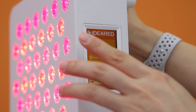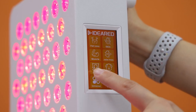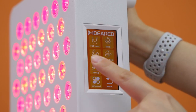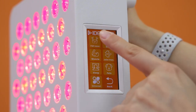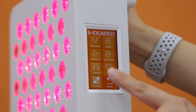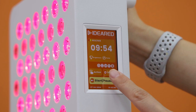Importantly, this panel has an 'Action' button with many scene applications to choose from. You can see options like fat loss, skin care, muscle recovery, joint pain, sleep, pets, and universal. If you just want to use the panel for fat loss, simply press 'fat loss.' For skin care, select the skin care function. This is a major software upgrade in this series.